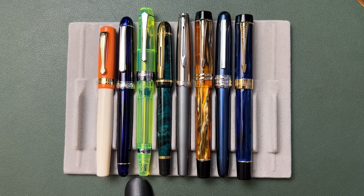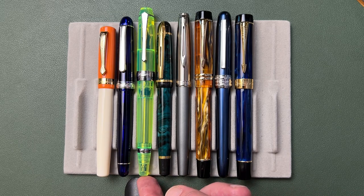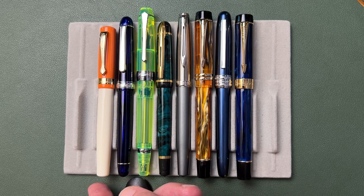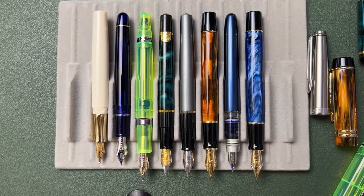For size comparison, the Filius is right here, and then you have the Waterman Emblem, which has an identical barrel in terms of shape, size, and dimension, but you'll notice a much longer cap. And then you have the Mahjan M600, the Platinum Plaisir, the Jinhao 100, a PenBBS 456 looking quite large next to these others, a Platinum 3776, and the Caveco Student. Here are the pens posted, exaggerating the difference in the lengths, and here are the pens unposted.